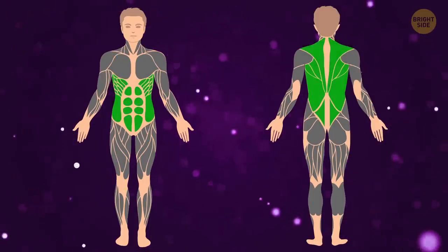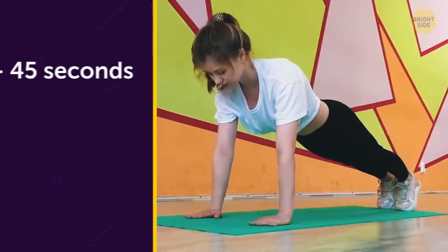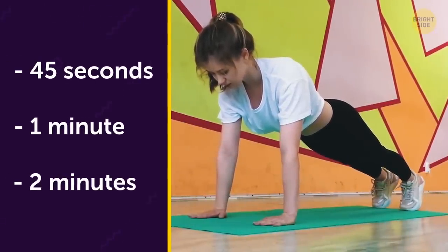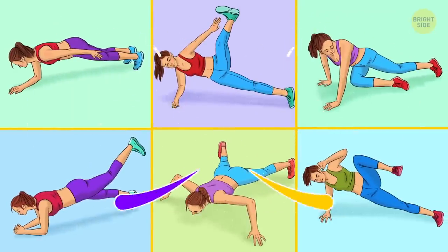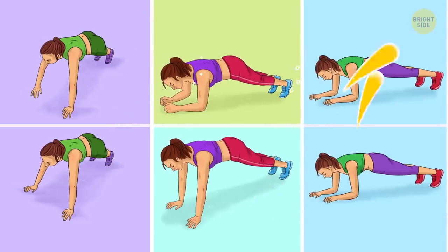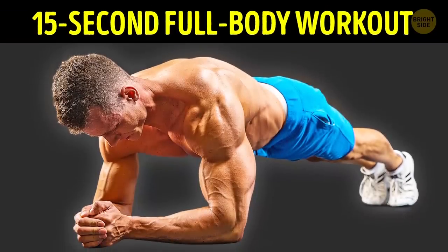As you progress, it'll become easier to perform, so when you're ready, increase the time you hold the position — first to 45 seconds, then to a minute, and so on until you reach 2 minutes. The same applies to the rest of the planks you're going to see in this video. Now let's upgrade your planking routine and make up a super workout made entirely of different kinds of planks!